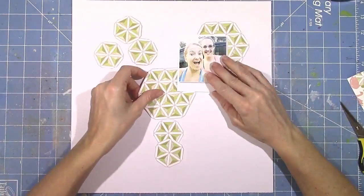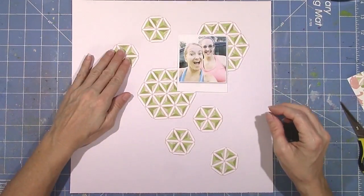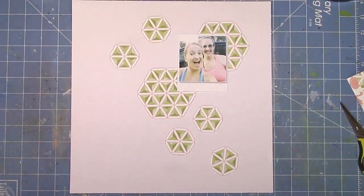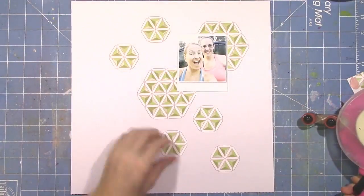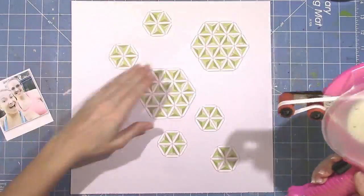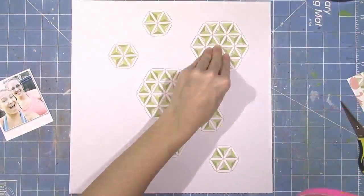I really like the soft colors that this layout is going to have. It got me out of my comfort zone because, if you follow me, I tend to go towards bright pink, bright yellow, and bright aqua. This is definitely different colors, and I really love how it turned out. It was a fun challenge to try something different.